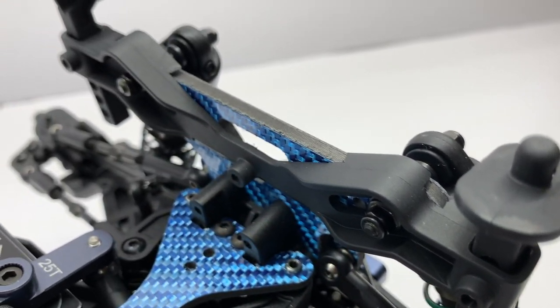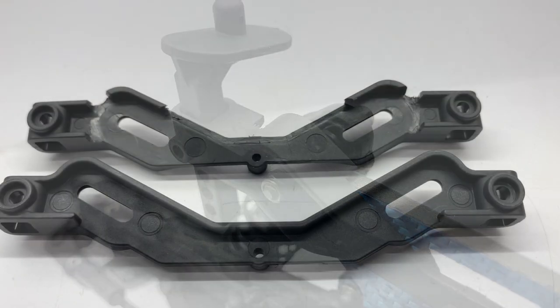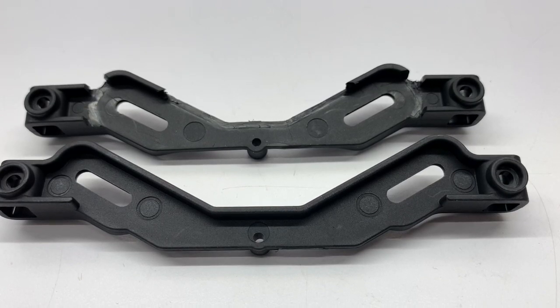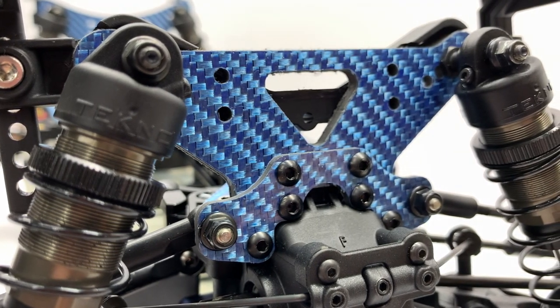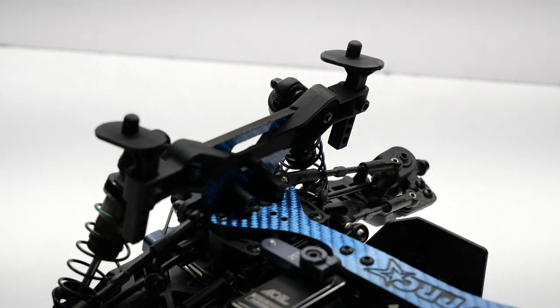For the front body mount, I used the Techno SCT410 front shock tower body mount. It was not a direct fit, so you will have to modify it. I used a silver Sharpie to mark where I didn't need material and cut it out with a sharp hobby knife, taking small cuts to ensure a precise fit and test fitting until I got it perfect. I was really pleased how it mounted up — almost like it was meant to be.